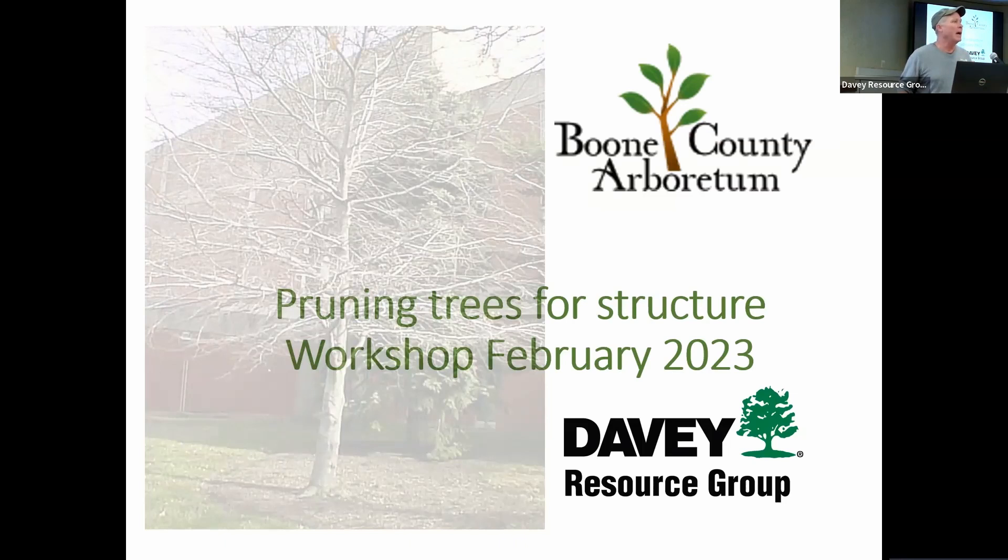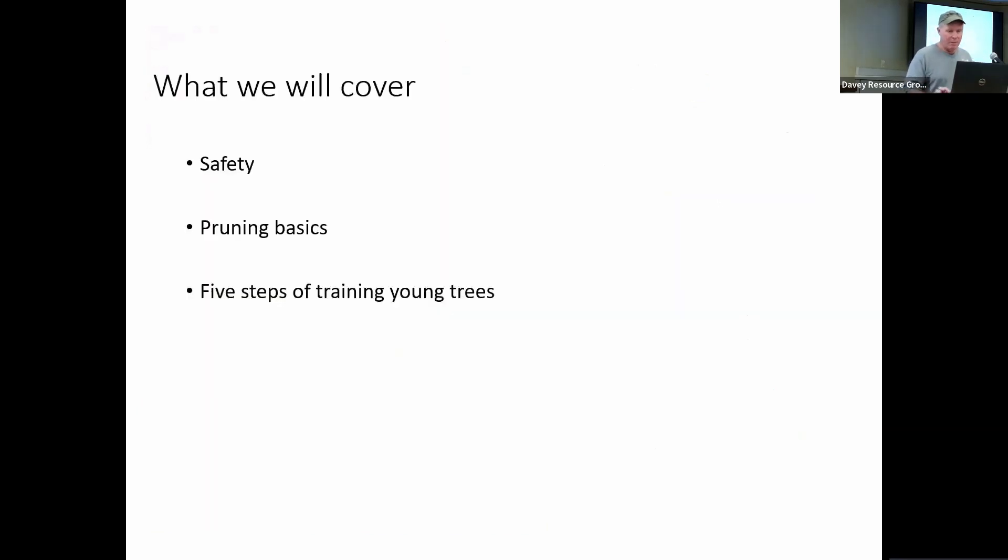Today we're going to cover a lot of the basics. We're going to start with safety — safety is always the most important thing. Then we're going to talk about pruning basics: where to prune, where the branch bark collar is, the branch bark ridge, how to do subordination pruning, how to do a three-point cut so that we don't damage the bark when we take off a branch, the five steps of pruning, and training young trees. It's the most important time to prune a tree. You can make big cuts and take off a higher percentage of wood because the tree is young and actively growing. Once trees get large, sometimes we can't make the cuts needed to make them safe or last longer.